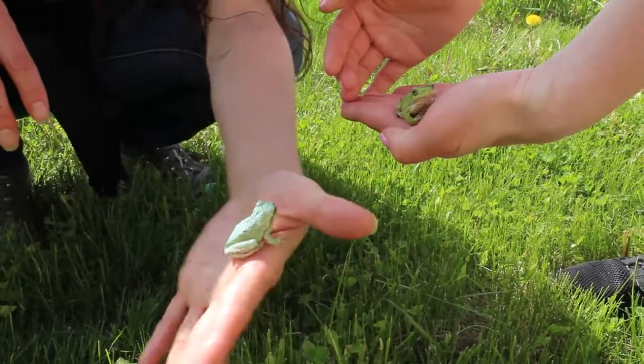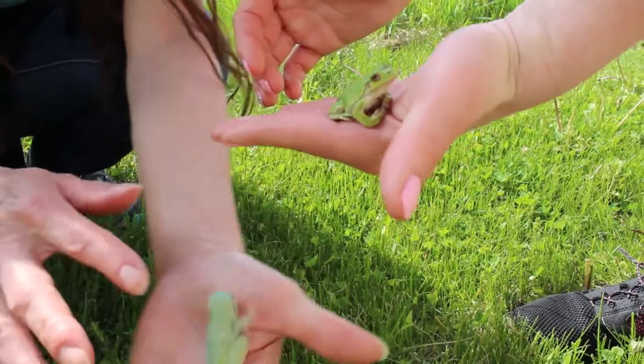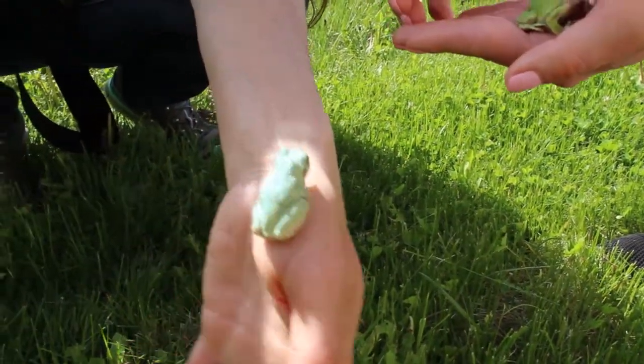So these are little tree frogs. You can see this one is a bright green. It blends in with the grass and this one is more of an iridescent kind of a lime green.